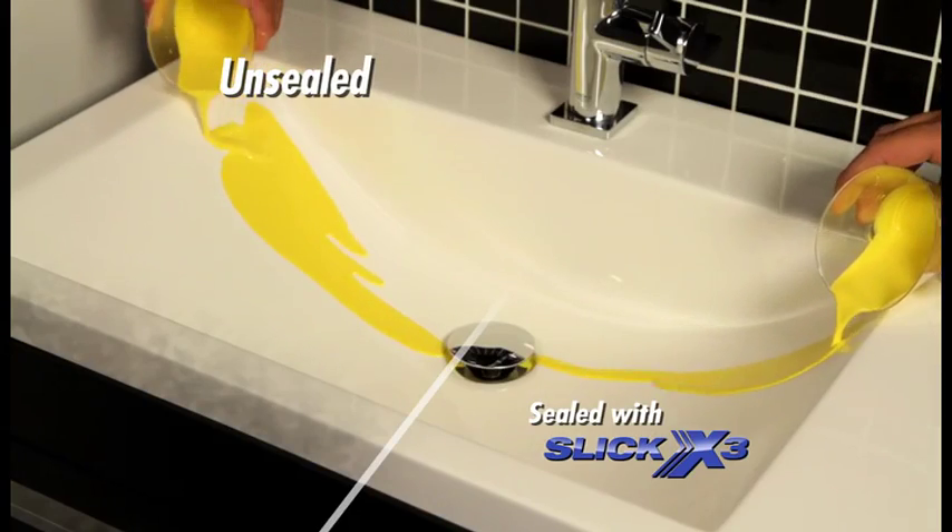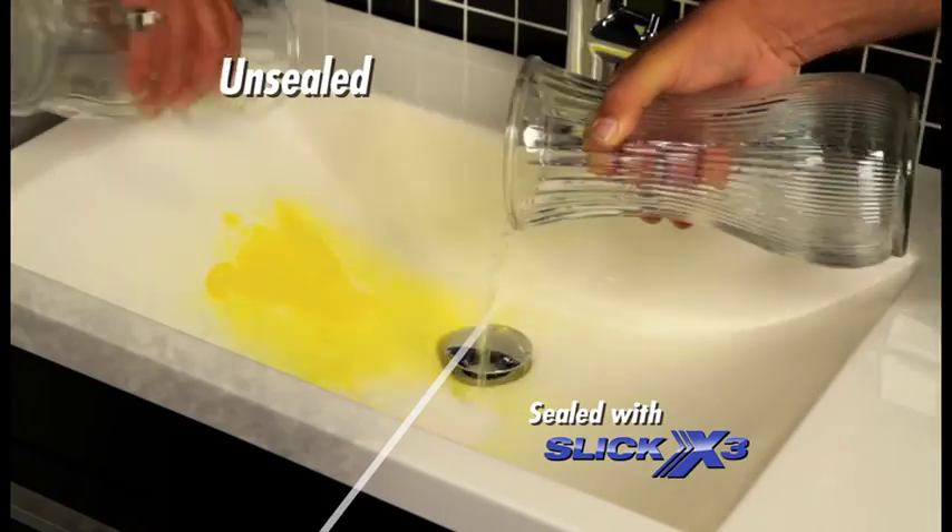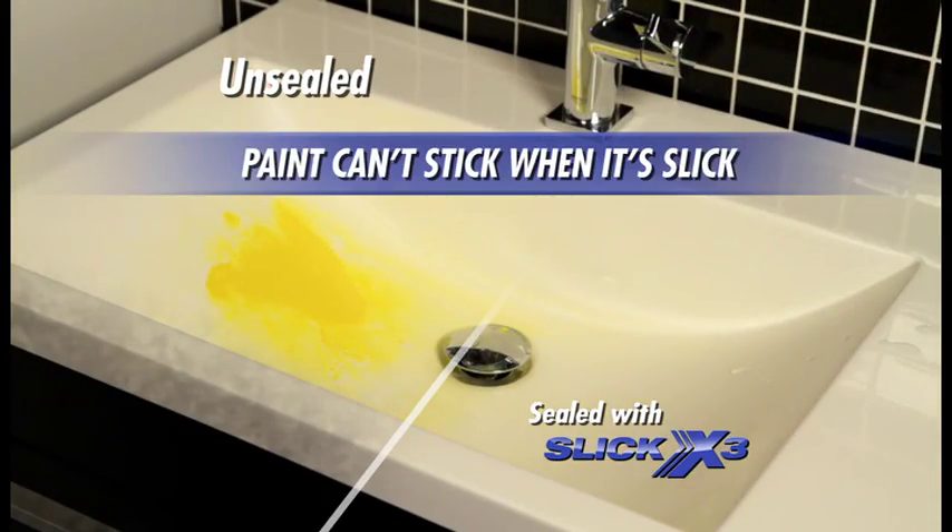We poured yellow paint on this sink, half-sealed, half-unsealed. Look how the paint easily rinses off and flows down the drain, while the unsealed side is still covered in paint.